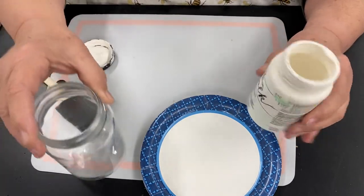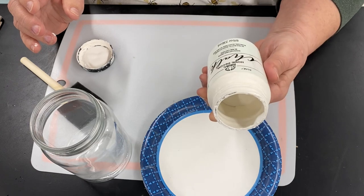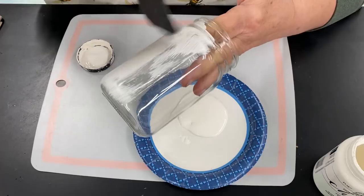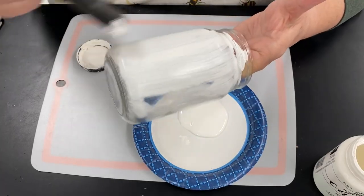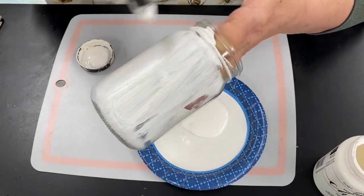We're going to paint the jar with chalk paint and this color is cottage white. It doesn't have to be perfect because we're going to put the napkin on top of it when this dries.